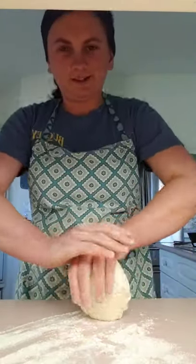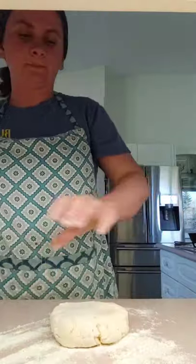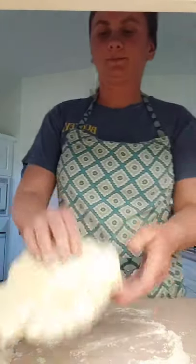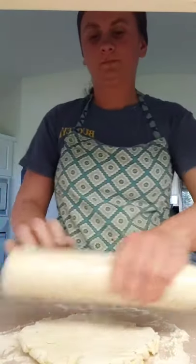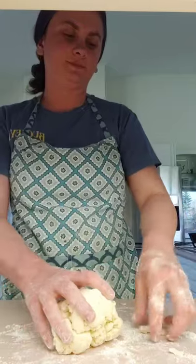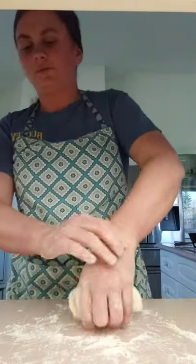I used sour cream this time instead of milk in this recipe, so it's a little more firm than I normally have it. I always tend to switch the recipe up right when I'm about to show somebody something. It's going to be a little more flaky than normal, but that's okay. The dough is a little cold still so it's a little rougher to work with.